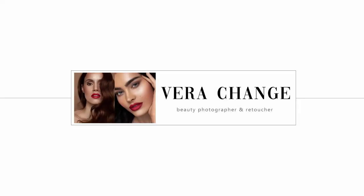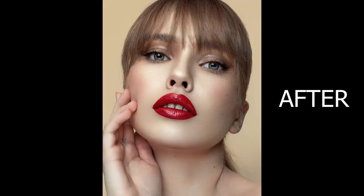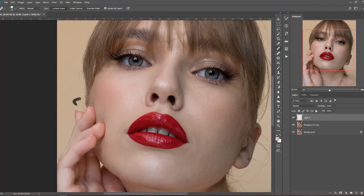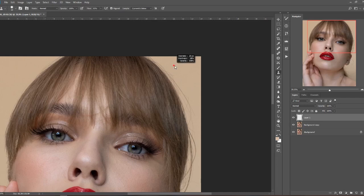Hey guys, welcome back to my channel. I'm back here with another speed edit voiceover video for you, this time with a picture I took when I was abroad shooting some beauty, and this particular image was taken with natural light, which makes it interesting and a little bit more challenging to retouch.